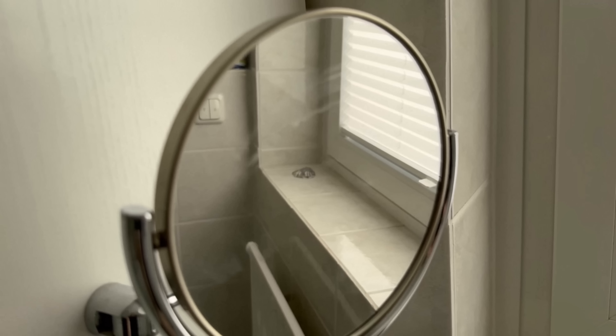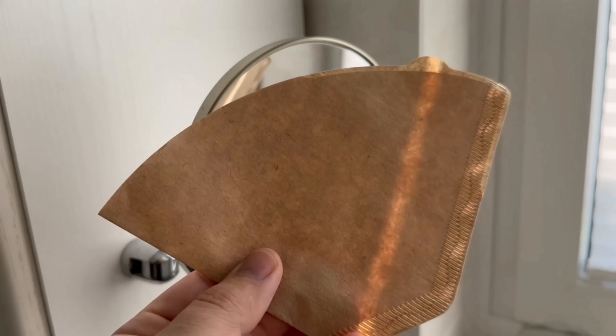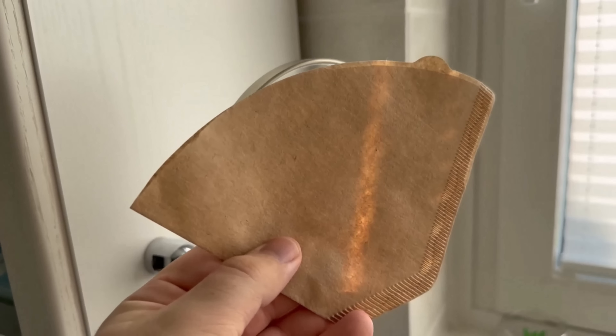All you need is an ordinary coffee filter. Because of its texture, it is wonderfully suitable for removing small streaks from windows or mirrors.